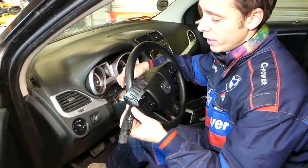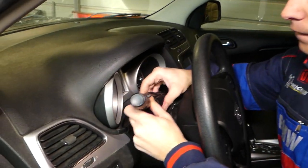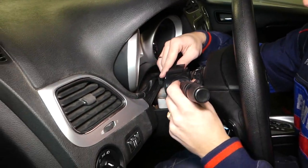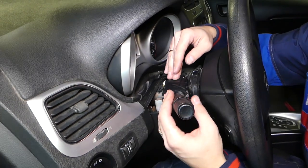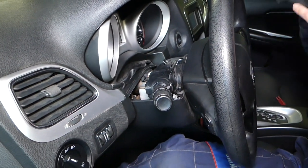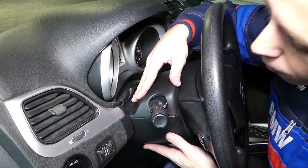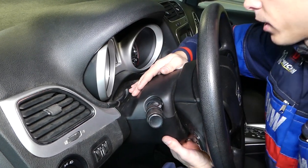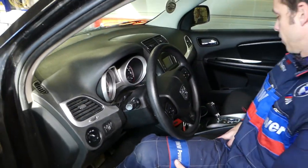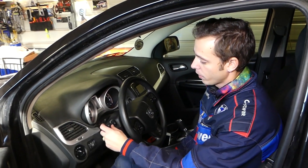Now we'll grab the new switch and show you how to replace it. Pull your wire in, get it into the canal, and push until you hear that click. Then get the cover and push it in on both sides. That's how you remove and replace that switch.